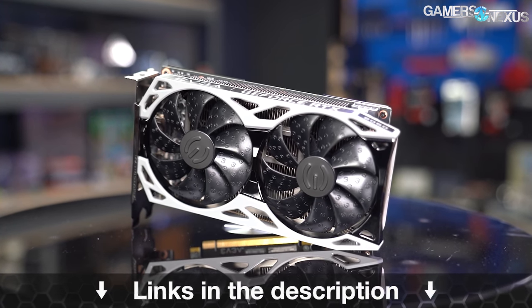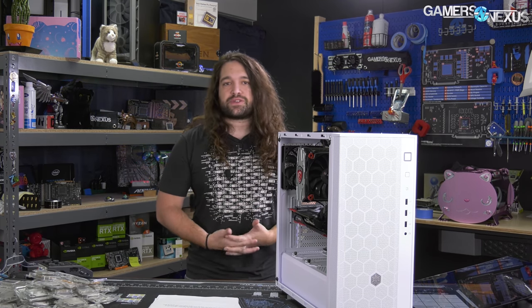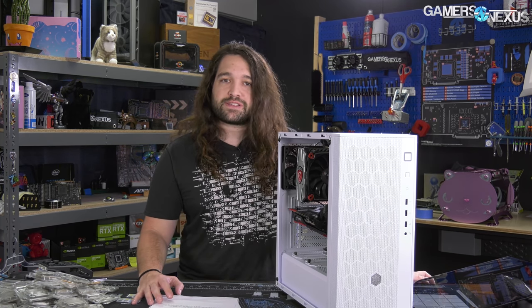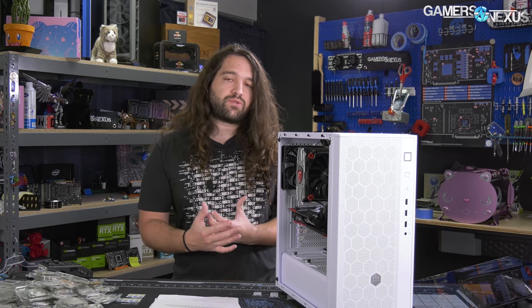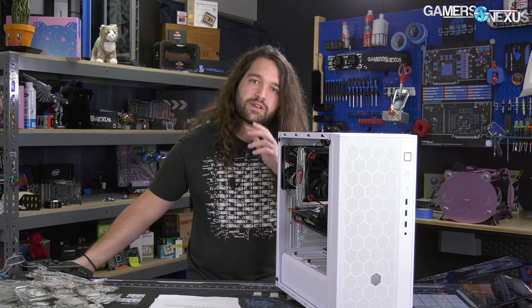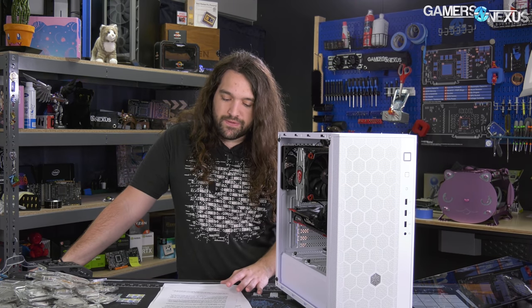The Pharah R1 is one of several cases in a planned line. Silverstone, like many companies, is keeping costs low on this series by reusing tooling as much as possible. There's nothing criminal about this — it's a good idea if done properly. Reusing tooling and changing the face of cases or fan arrangement is a great way to get extra mileage while driving costs down for a more mass consumer-friendly product. That's the goal of the Pharah.